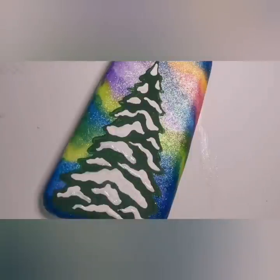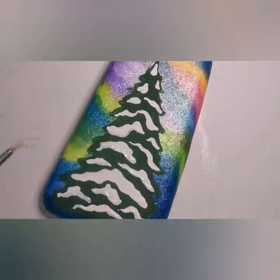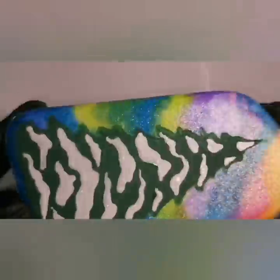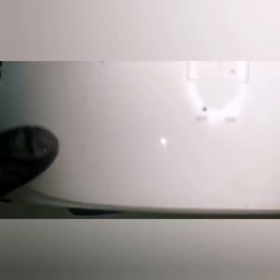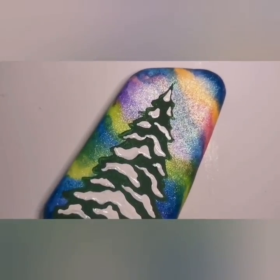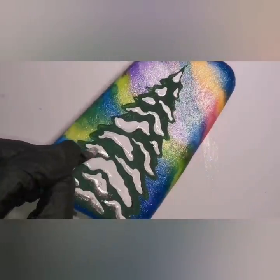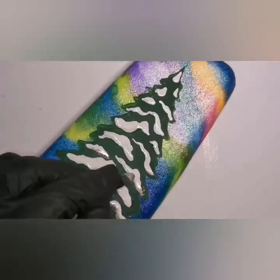Once I have all these gel polish areas done, I'm going to cure it under my UV lamp for 35 seconds and then put some chrome powder on it. You might have a different lamp — it might take longer or less time to cure, so keep an eye on what your products require. The lamp and everything I use will be in the description of the video, including the chrome powder — I believe I bought it on Amazon, so I'll list the link in the description as well.